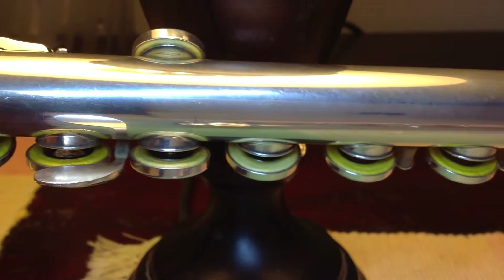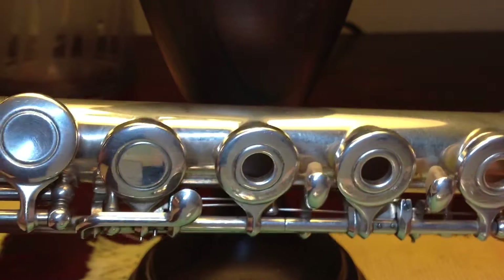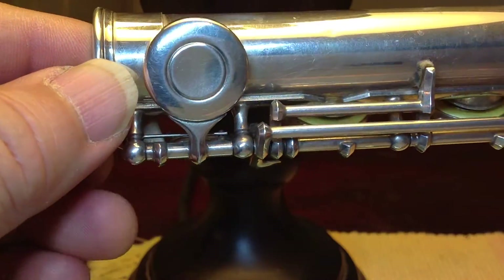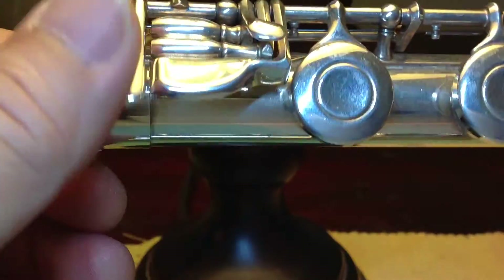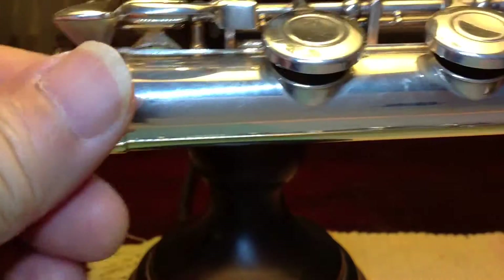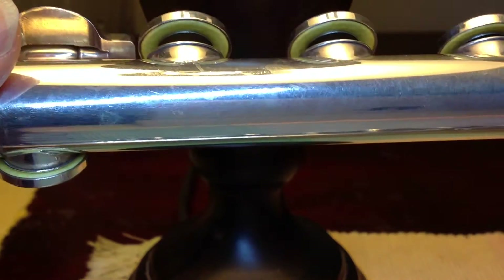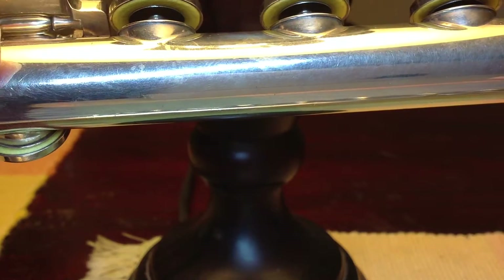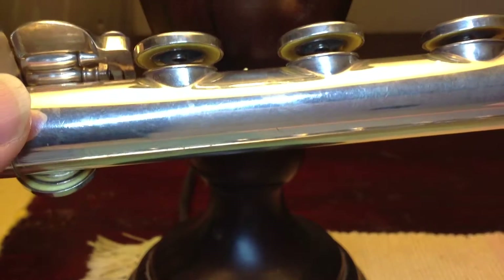There are four more keys in the foot joint. Those four keys are 19 millimeters in diameter, and they are all held down with a washer and screw.